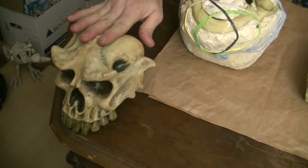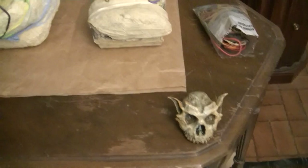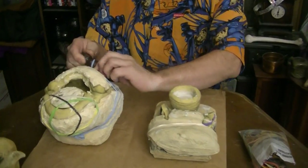Hi, this is David with the Discount Dragon, and today we are showing you how we use our production molds for the Troll Skull and for the Sewer Goblins. Now these are not professional molds — we made them ourselves, and they're a little bit slapdash but they do get the job done.